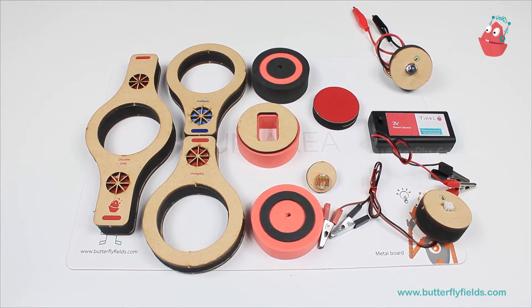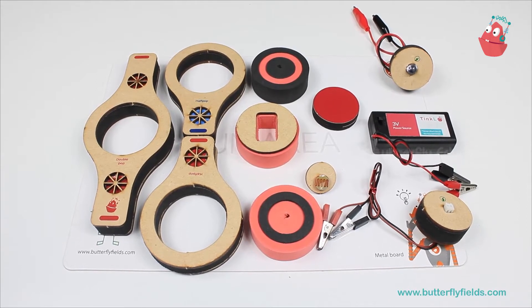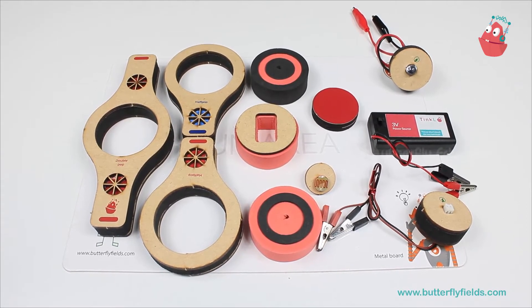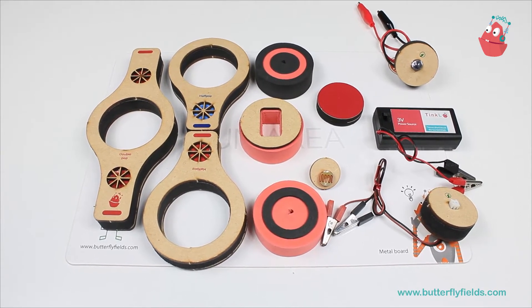Hello everyone, welcome to Butterfly Refills' YouTube channel. You are watching the Tinkle series. In this video, we will see how to control the intensity of a light without a switch.